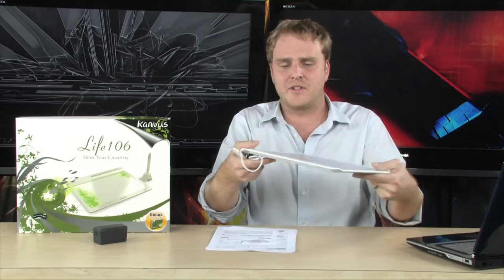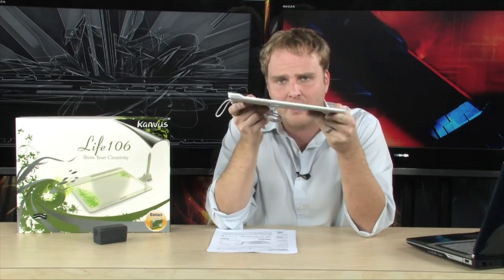It's an absolute piece of cake. All you have to do is grab your tablet — and as you can see, it's extremely thin, very, very nice. Once you have your drivers installed on your PC, all you have to do is plug in the USB cable to one of your available USB ports and you're off. That's literally all there is to this.